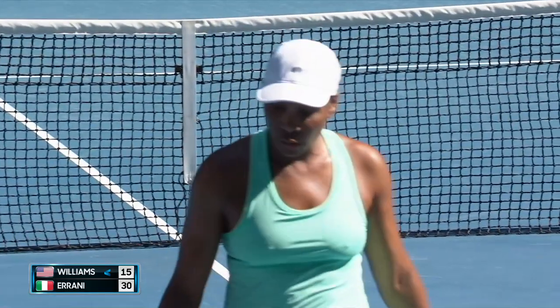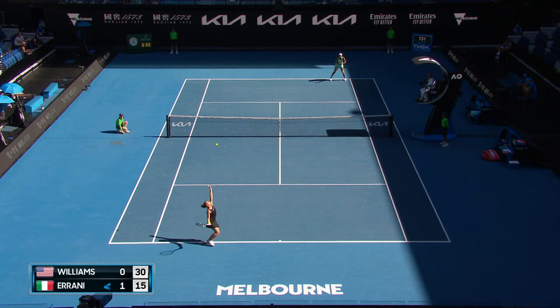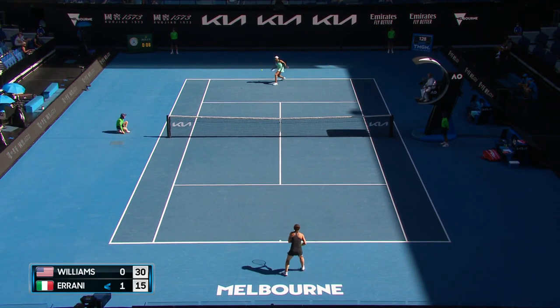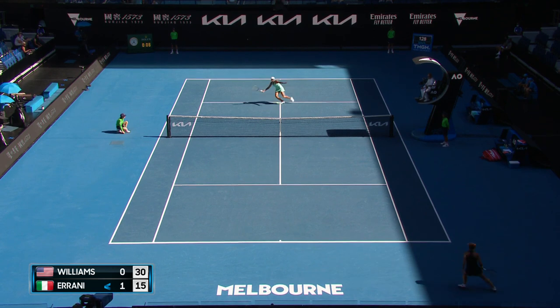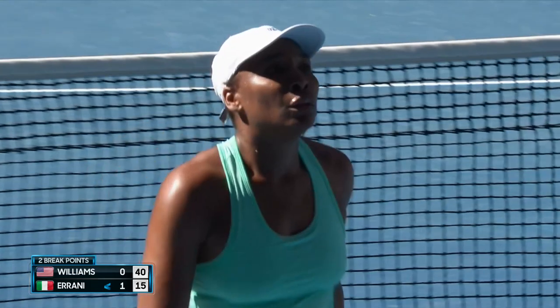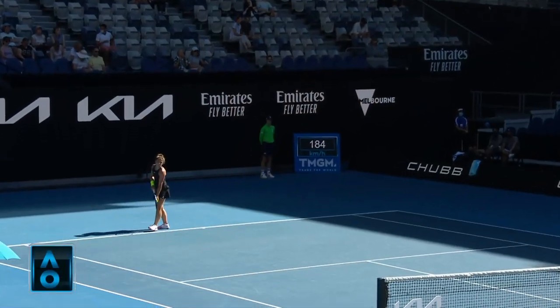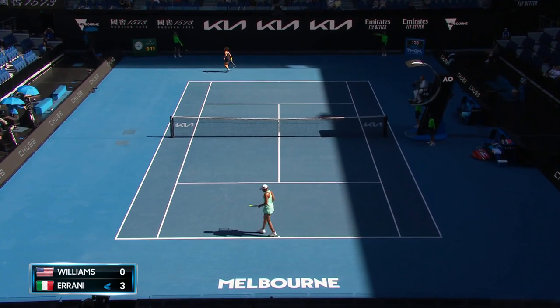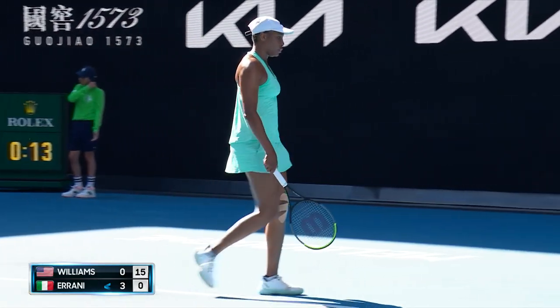Timing it really well at the moment. And a good volley. Ball kids won't be handing towels to them. They're only two breaks to the good.